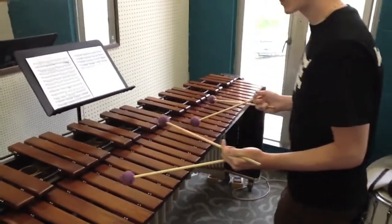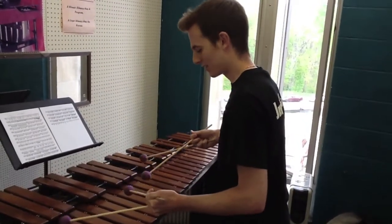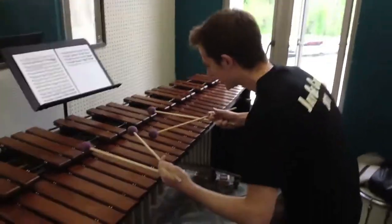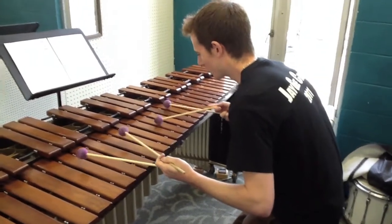If you cannot get the marimbas that angle downwards — which is very ergonomically efficient with this grip — you just kind of have to adjust your body so you're comfortable. This is a pretty comfortable position for playing marimba.